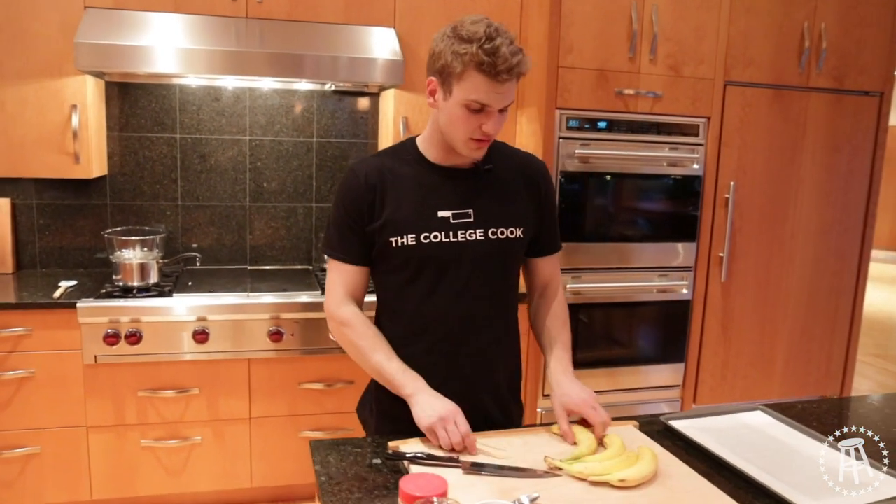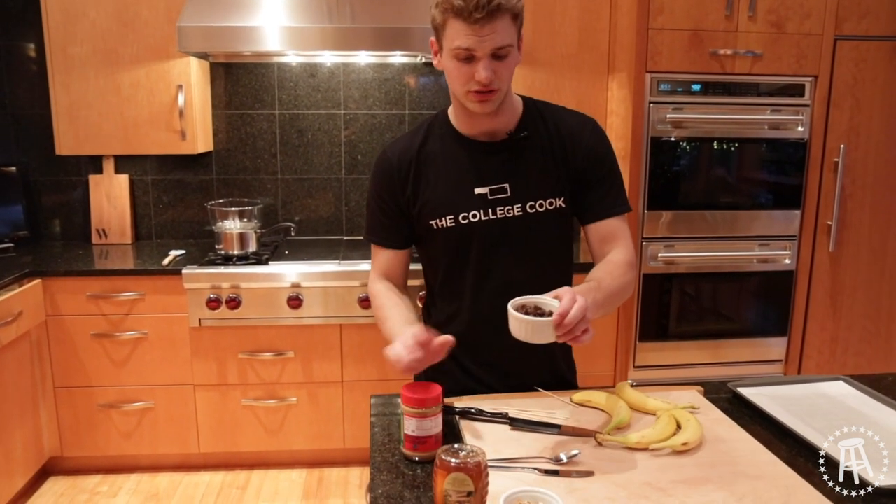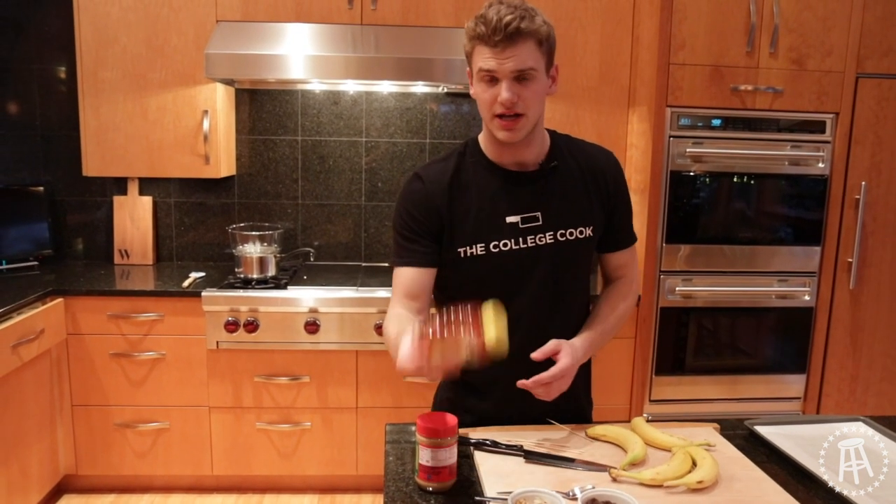Today we're making frozen banana pops. Very easy to make. You're going to need a few bananas, some peanut butter, chocolate, shaved almonds — or whole, you can chop them yourself — and a little bit of honey.